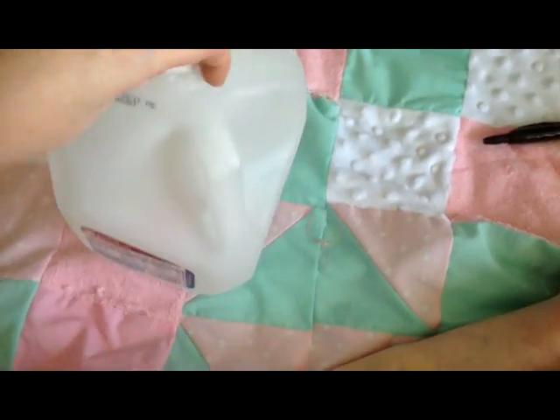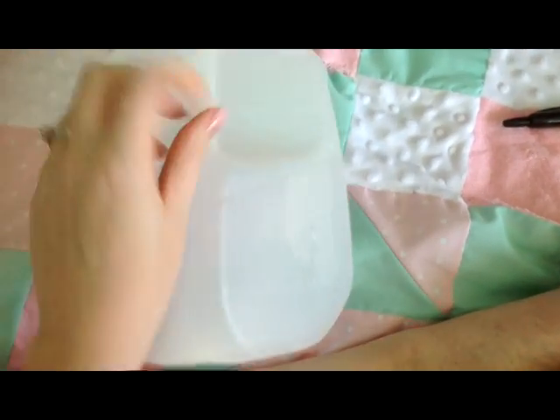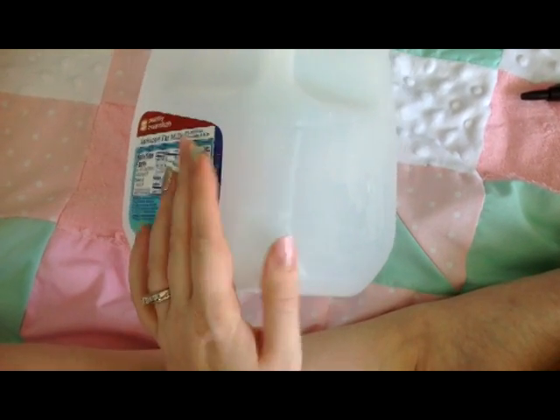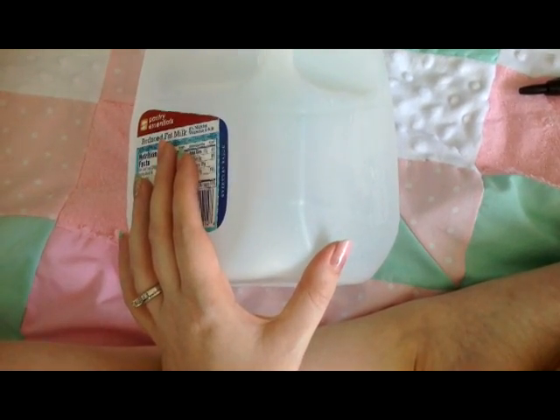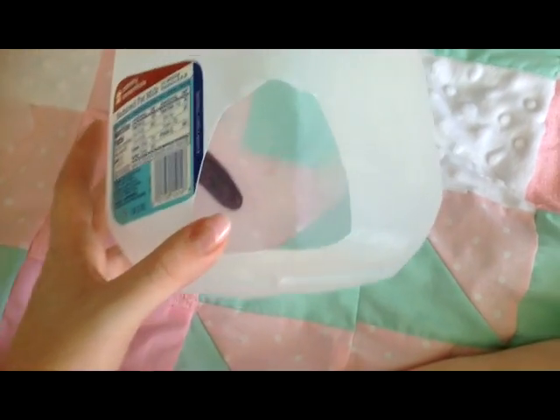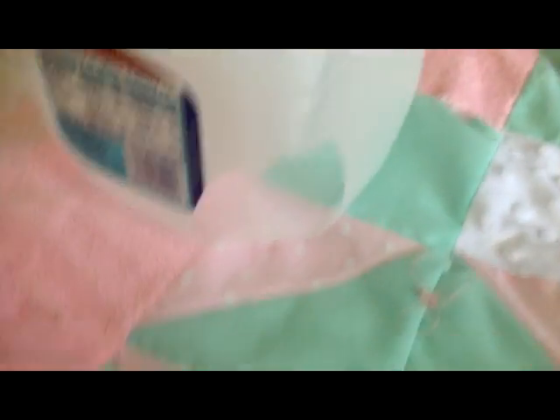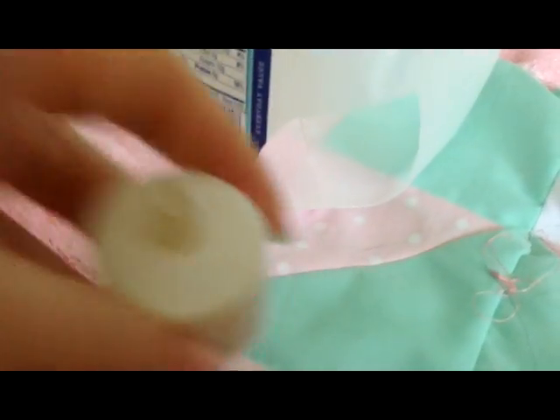The next step is right underneath the handle here, we're going to cut a hole so our tea light can go inside. I just cut a little hole right underneath the handle — it's the perfect size for my tea light to fit in. It just goes in there and sits on the bottom.